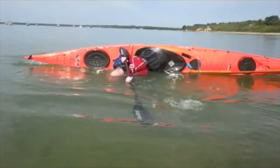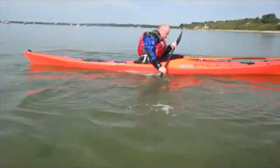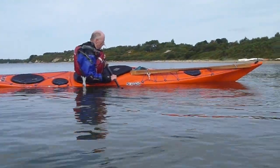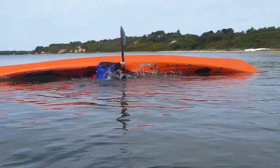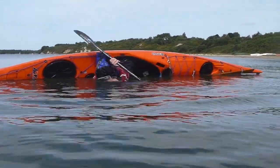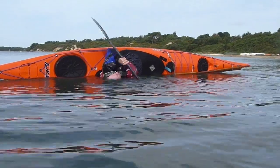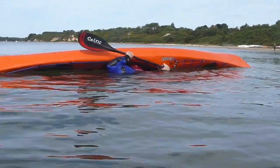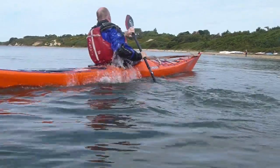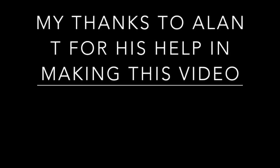The beauty of the sculling technique is you don't have to hurry — you can take your time. It's a very gentle, easy technique once you're confident with it. So whenever anything goes wrong, just put yourself into a little scull. Anyway, hope you've enjoyed the video and thanks for watching.